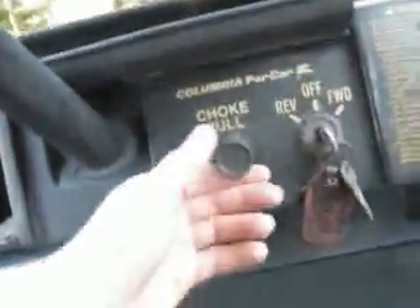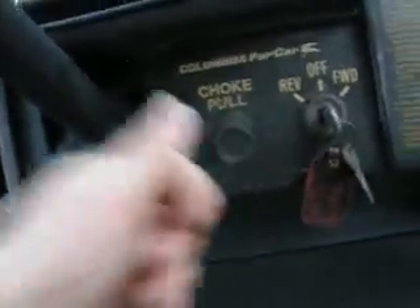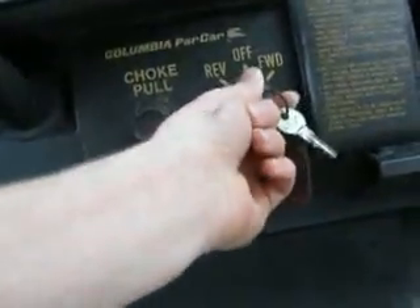There it is, right there. This one is gas-powered. This one's a Par-Car. This one over here is an EZ-GO; this is a Par-Car. I have never even heard of them. It's a little different — it's got a torque thing on it. Reverse, off, and forward in the key. That's different.